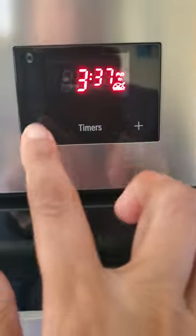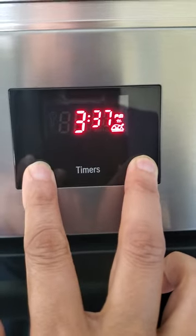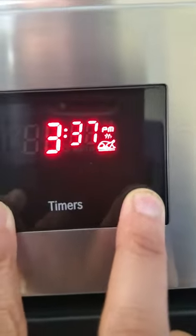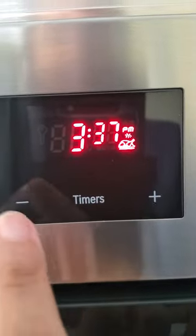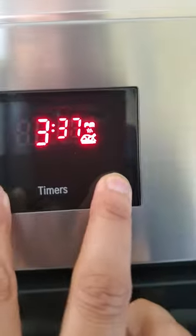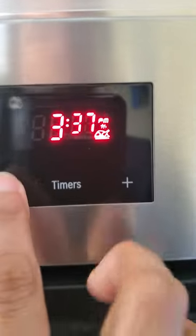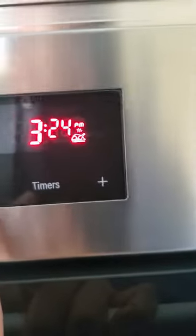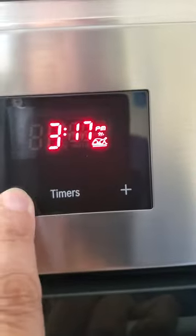You hold the plus and the minus sign together, and the colon in the center is going to blink. Now I can change the time — since I need to update it to 2:37, I'm going to count down to 2:37, which is what I see on my microwave.